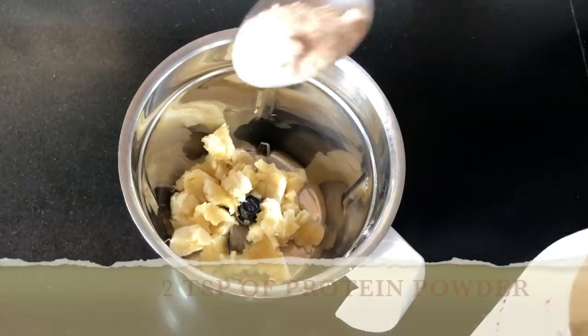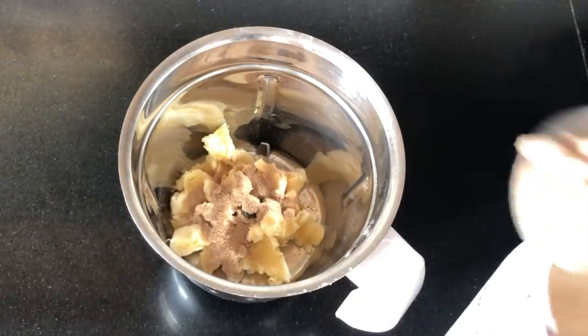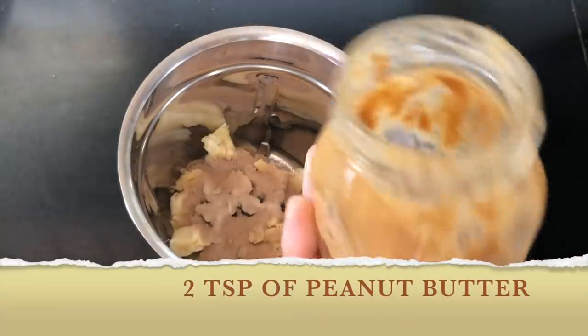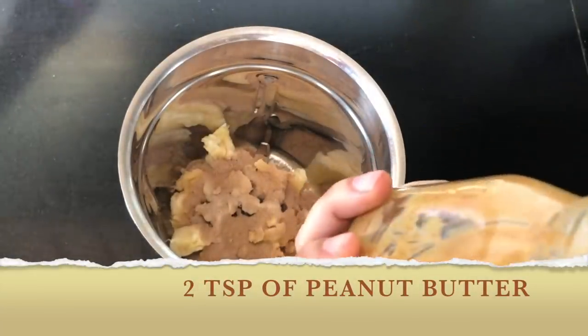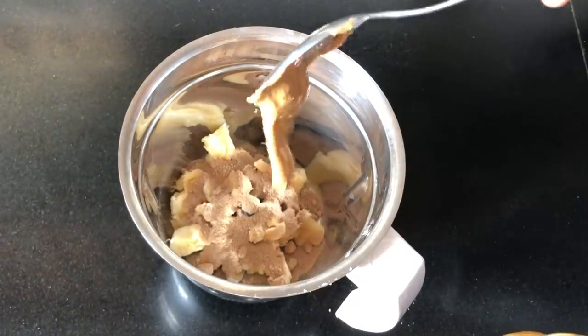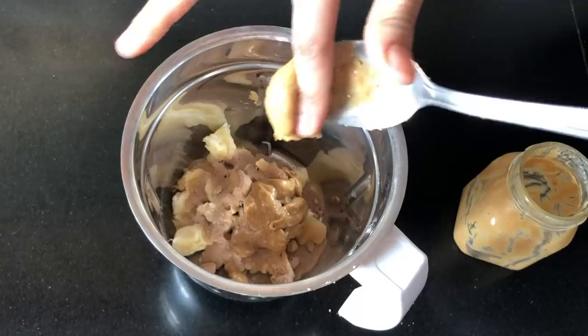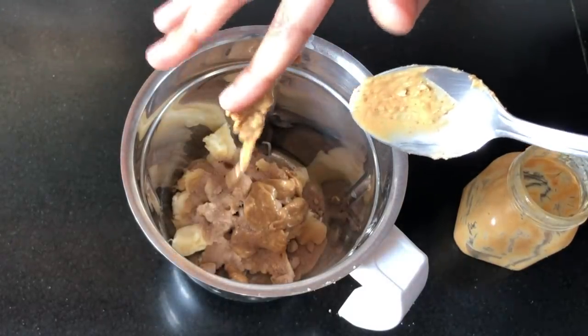Now I'm going to add 2 tablespoons of my favorite protein powder. Currently I'm using the Oziva one — I'll have the link in the description box, you can check it out. Now I'm adding 2 tablespoons of peanut butter. This is organic peanut butter. Please check the description box — I'll have all the product links so that you can buy and make it for yourself.